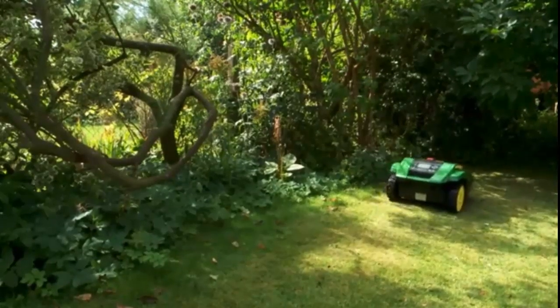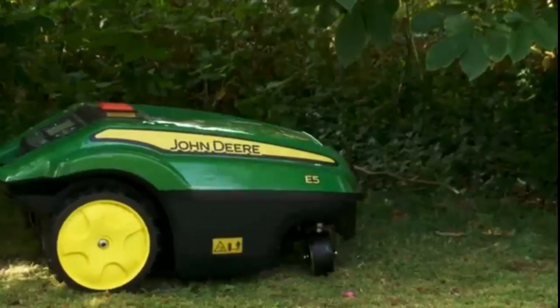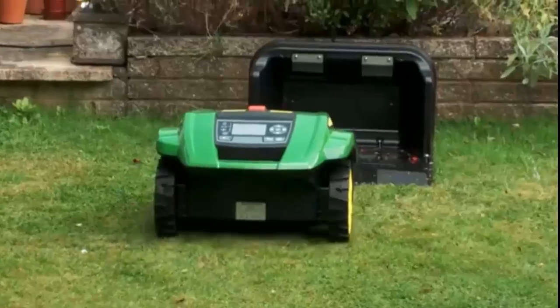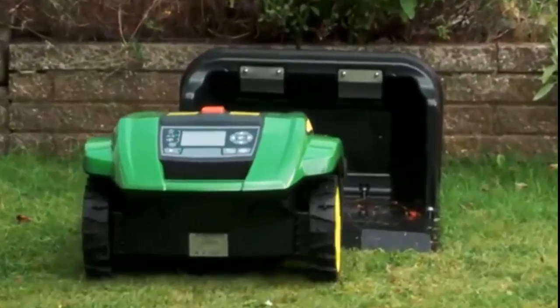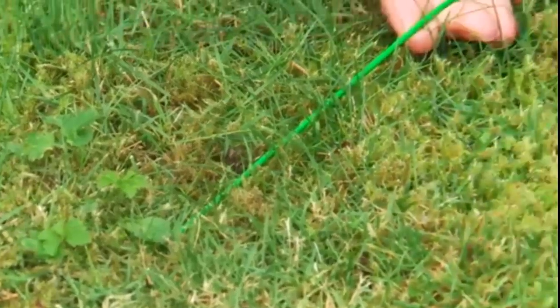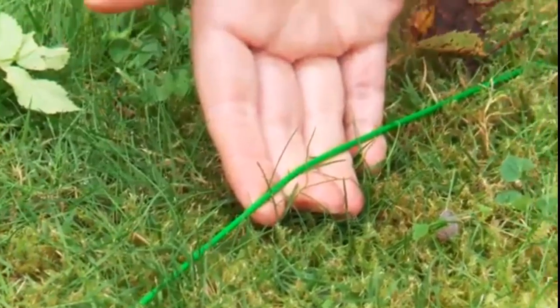Tango can deal with any shape of lawn. As long as the perimeter wire follows the edge of the lawn, then Tango will cut within that shape. What it can't deal with is steps. When you first get the Tango mower from John Deere, the guys come round and they put a perimeter wire around your garden, and you can see the perimeter wire here.